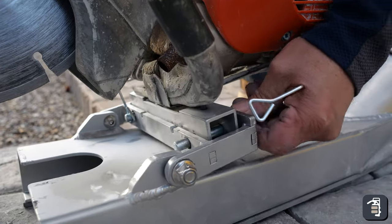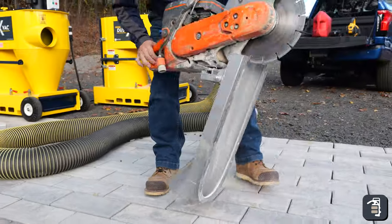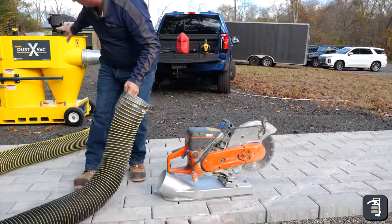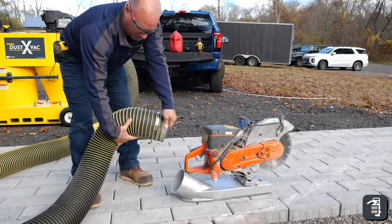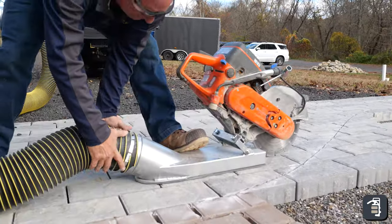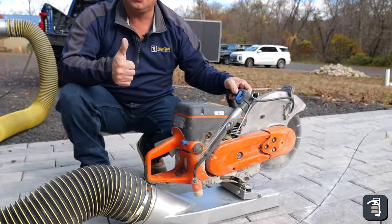It's just a matter of putting this pin in and I'm connected. My boot is completely assembled, ready for hookup. You want to make sure the hose is nice and flat — don't hook it up twisted — and then it's just a matter of sliding this boot right on.